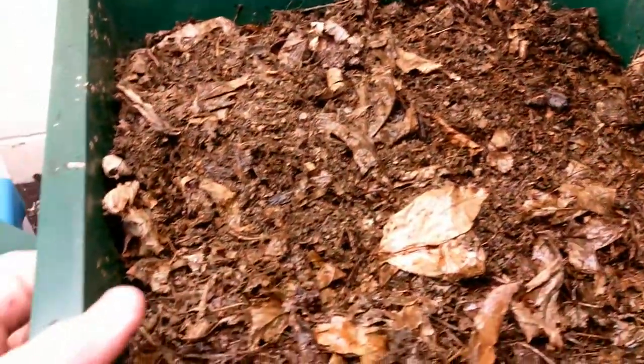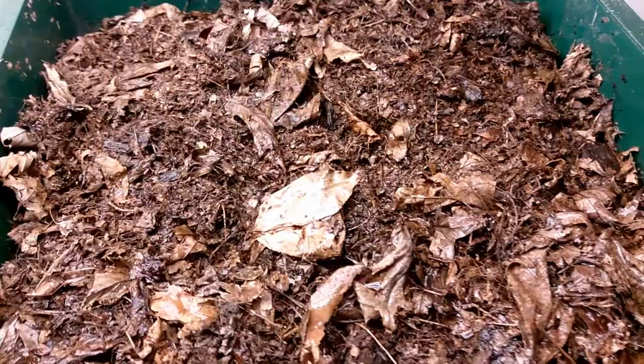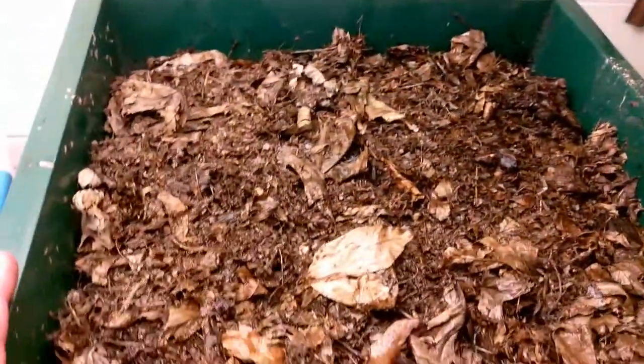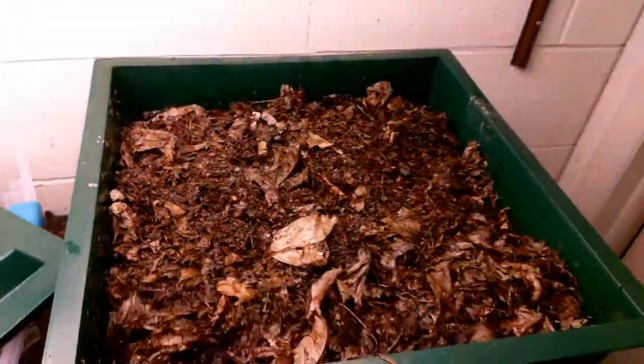As you can see it's getting more full — there's quite a bit in here. I could probably do this maybe one more time and then we would think about adding another tray onto the worm bin.